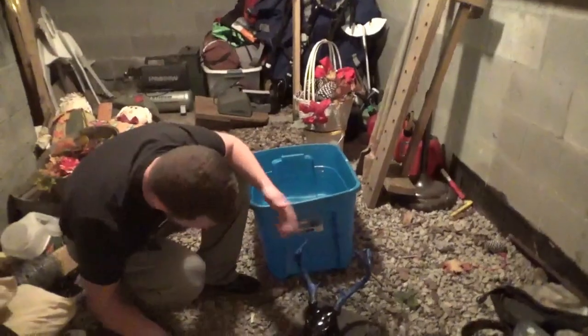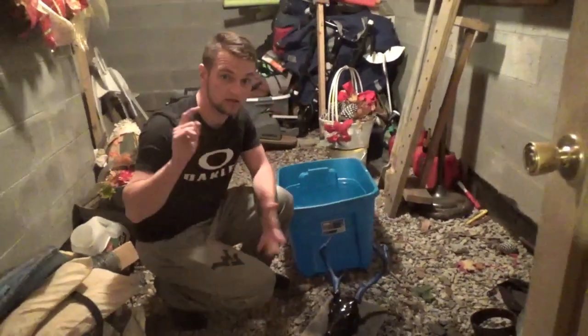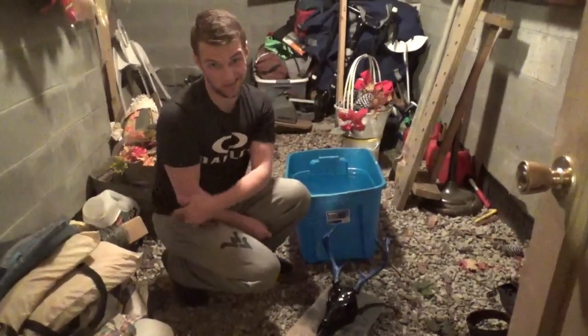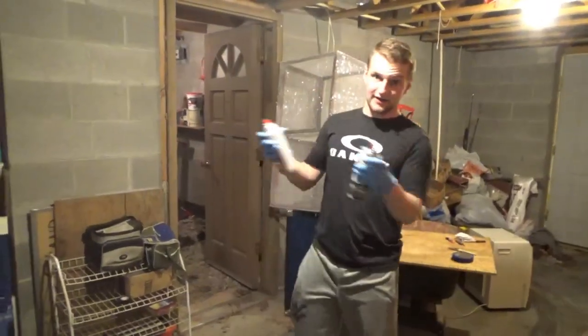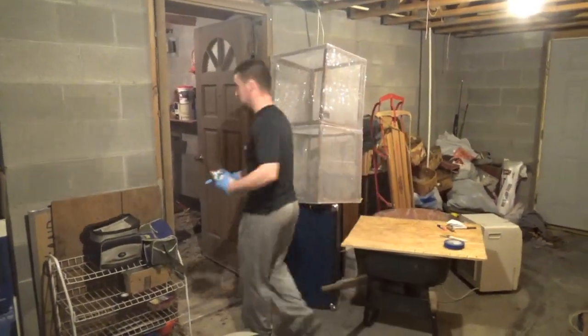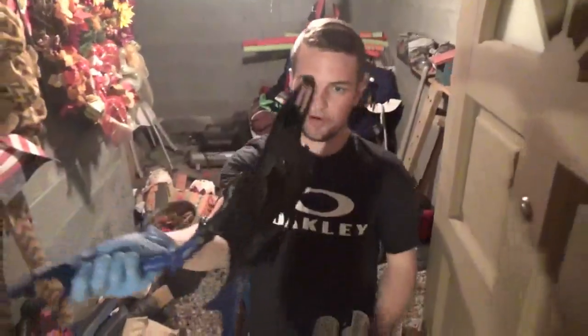Now we're just going to let this dry — it'll take probably about 10 to 15 minutes — and then we're going to jump back in and show you the rest of the process to tie dye this skull and make it look sick. Alright guys, it's been 15 minutes. Our deer skull is in here — let's look. This is where our deer skull is looking right now: it is completely black, it looks great.